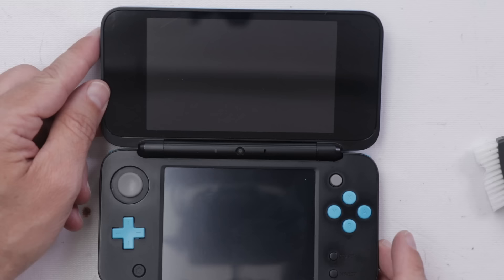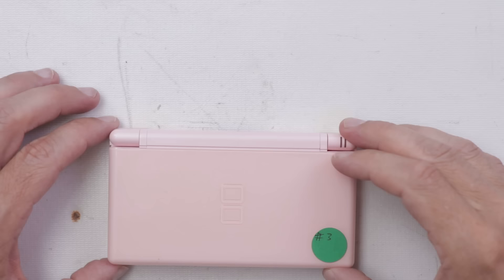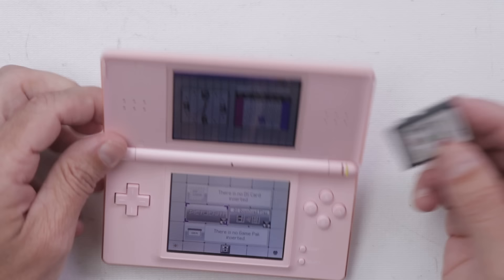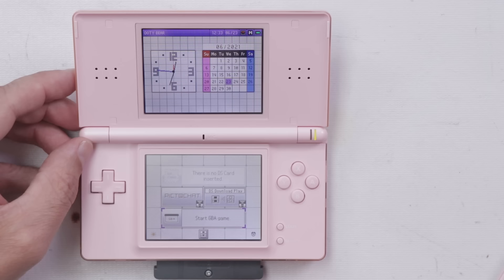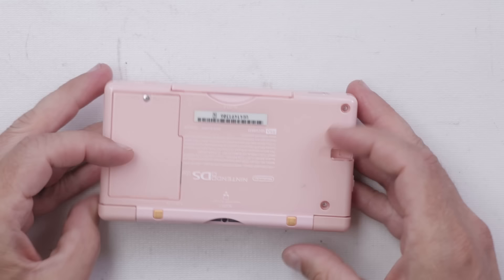There were a couple of spots that wouldn't come off, but overall that's looking so much better. And it's time to move on to number three, this really nice looking pink one. Let's see if it turns on — we got a green light. It's already all set up. Let's try a game in it. Finally found another game to test these with. And there we go. Let's try the front game slot — and that also works. So I will need to do a little more testing, but right now I don't see any problems at all with this one.